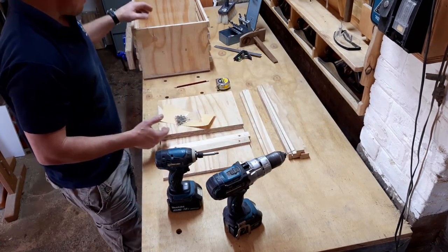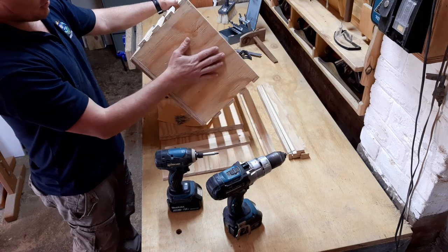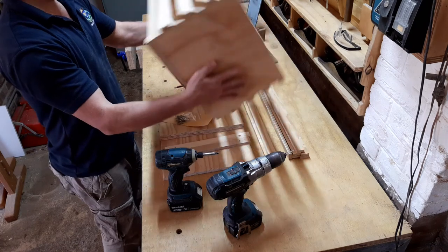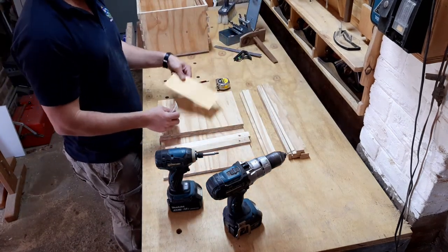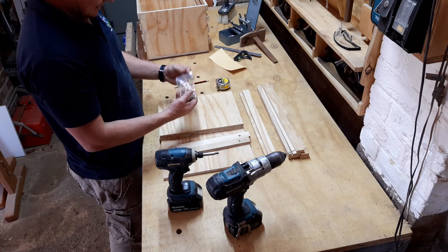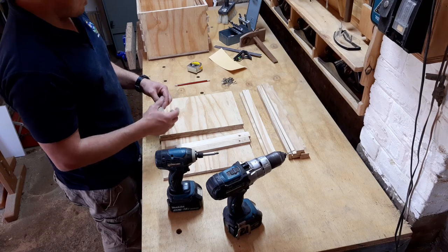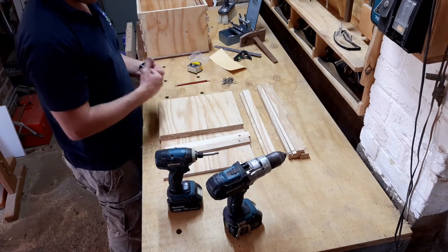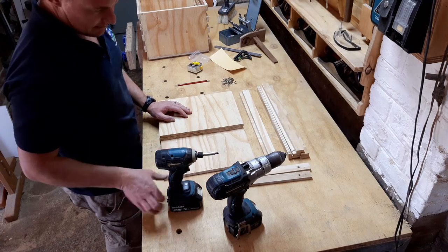These are all the pieces that come in the kit — this is the crate you're going to be building. From the side you can see it has a solid side and it's stackable — we've put two rails in so you can stack one on top of the next. It even comes with sandpaper! It also comes with screws and nails. I'd suggest screwing rather than nailing, but both options are included. I'd also recommend using glue whichever route you go.